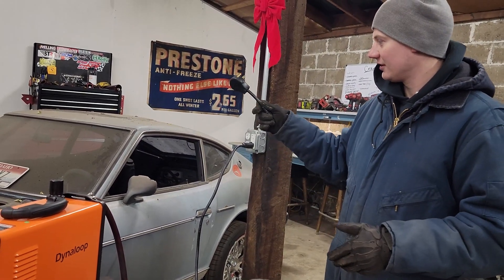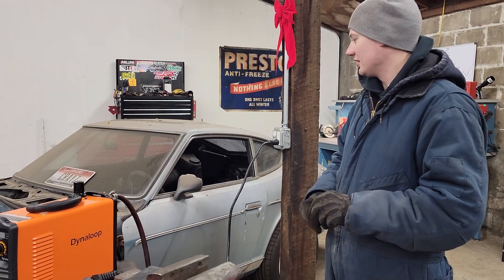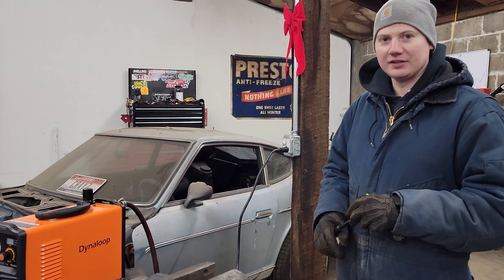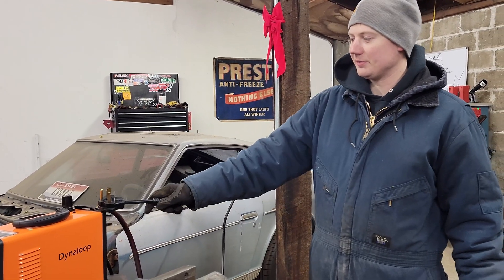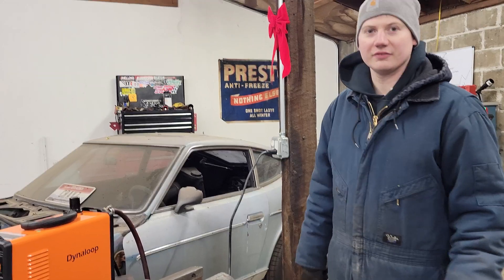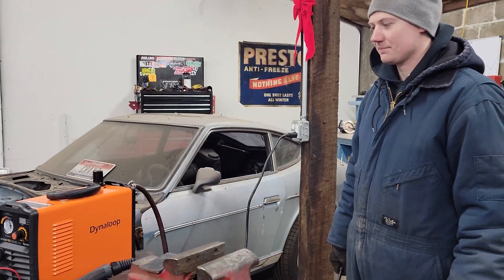One of the big things we got it for was trying to cut the floors out of the Z for a floor pan replacement, and we don't have a plasma cutter at this garage, so this was our cheap option for that. Let's see how it does.